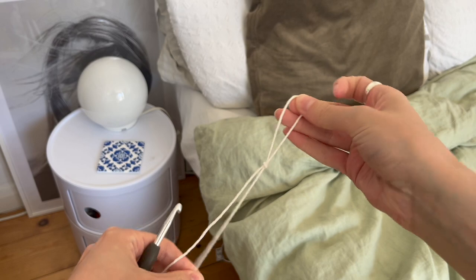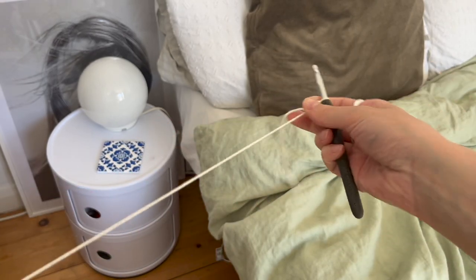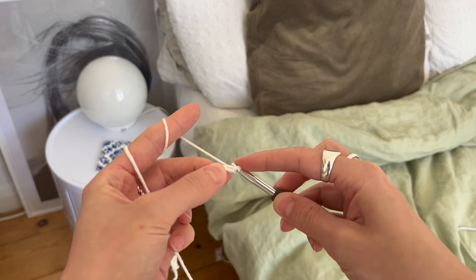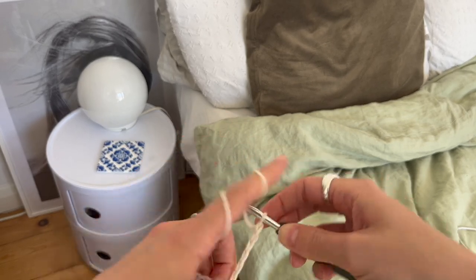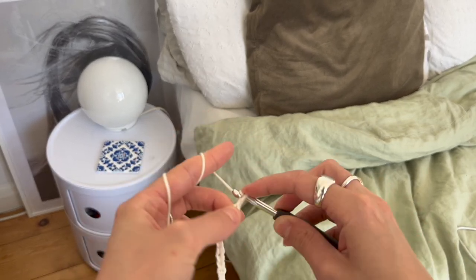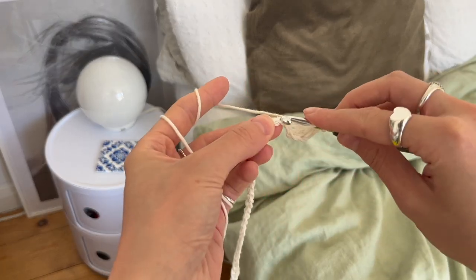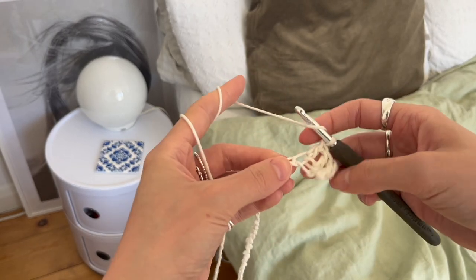For the back cushion I did exactly the same as the front - I started off by chaining 68 plus two to make the turning stitch, and basically again just doing the bottom row and then working our way up to make the whole back panel. This is a super simple double crochet, exactly the same as the front stitch but with no color changing, so it works a little bit quicker.